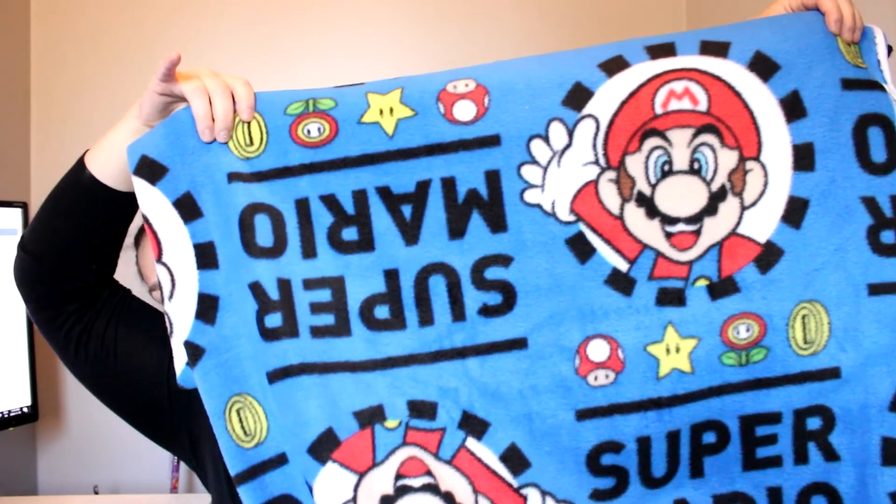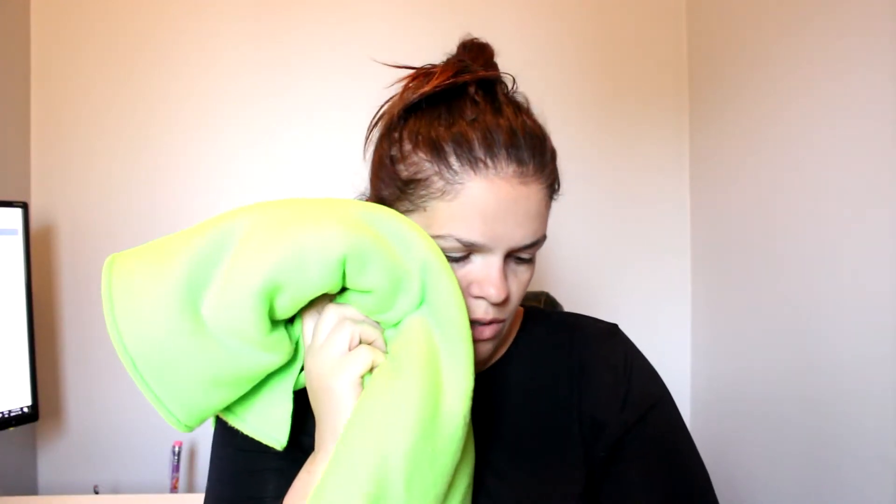So how adorable is he? He was upside down for me — there you go, so cute. And then on the back of this I'm going to be doing a nice bright green fleece, so soft.